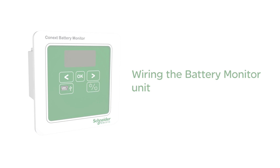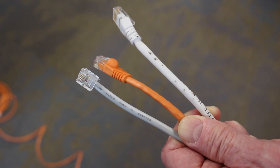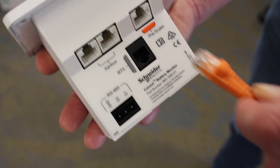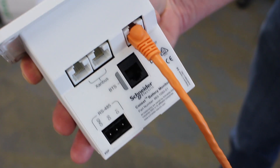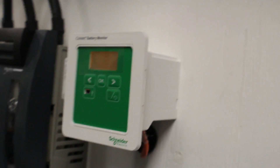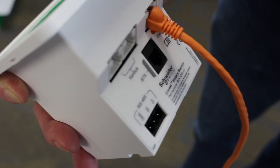Wiring the battery monitor unit: all wires to the battery monitor unit are pluggable connectors. Connect the orange analog cable — it provides voltage and current signals to the battery monitor and also powers it. Connecting this cable will power up the battery monitor when the other end is connected to the prescaler board.